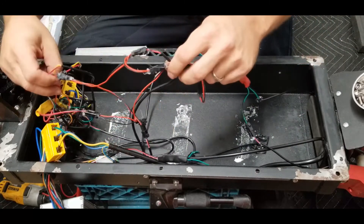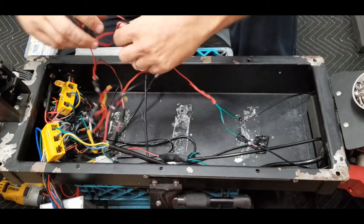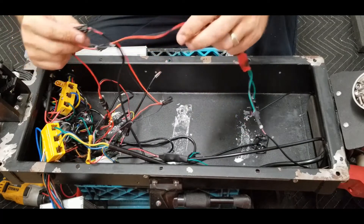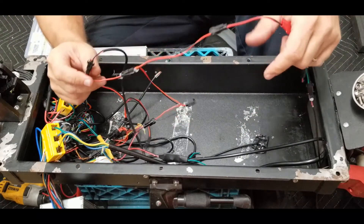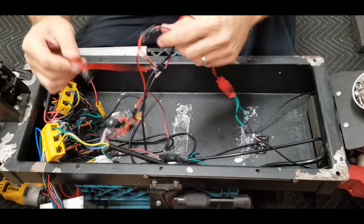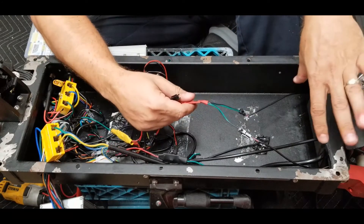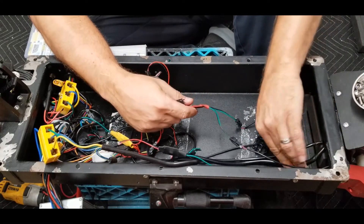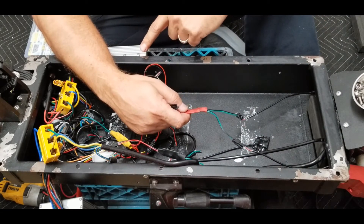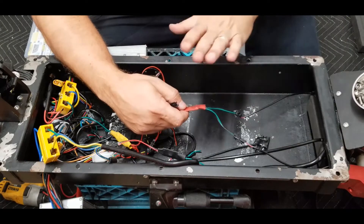A lot of this wiring in here, believe it or not, is for the lighting. If you just pick up the lighting and follow it — I've got some LEDs in the back, some LEDs on the side, some LEDs in the front, and of course the ones on the very front of the scooter, the headlights. Following that, it's mainly most of your wiring in this whole entire thing. You have to have a way to take 60 volts of DC power and reduce it down to whatever voltage the lighting requires.